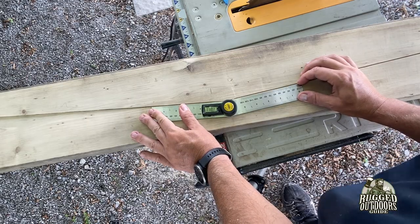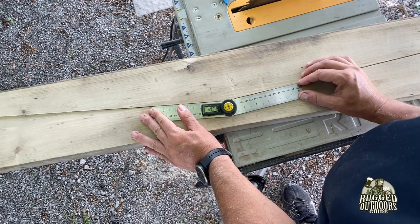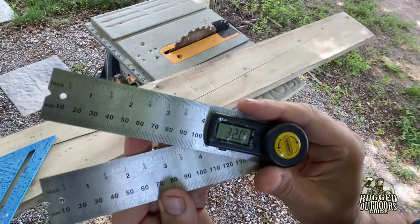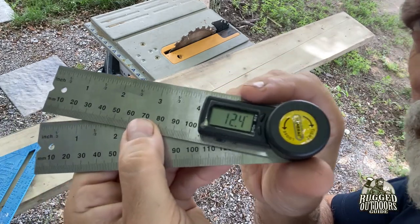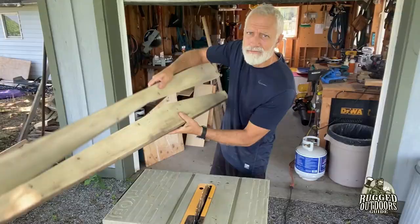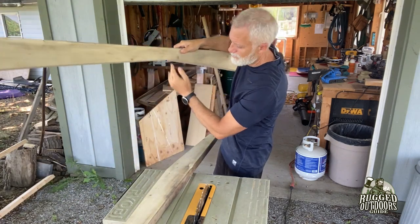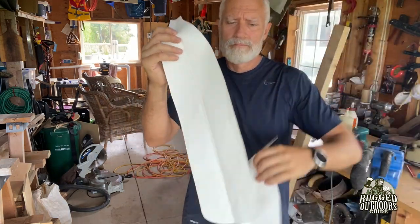The first thing you want to do is get a 2x10 board, probably 60 to 70 inches long. You're going to find the angle of your bent shaft — I used about an 11 to 12 degree angle — and you can use a fancy angle tool or a protractor. This board is going to be your shaft shaper or press. Make sure there's enough wood on both sides of your cut; you're going to rip it down the center and find that angle.